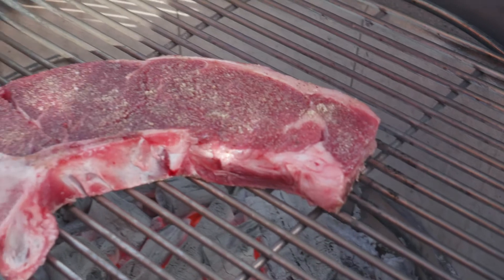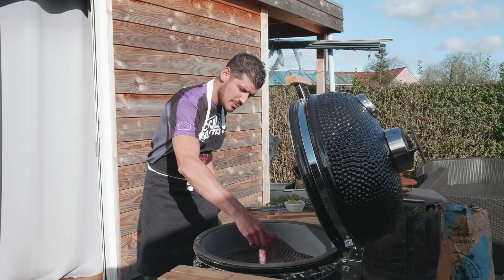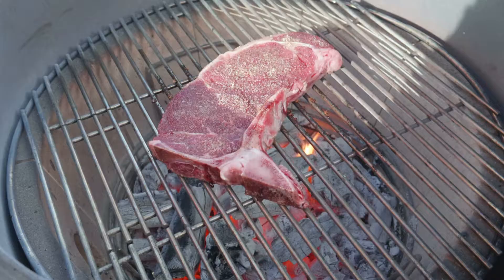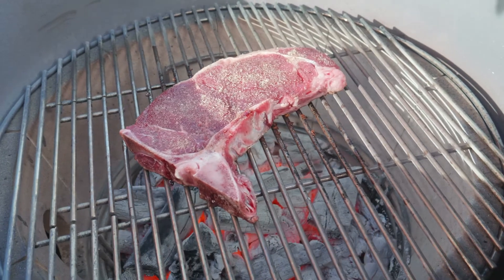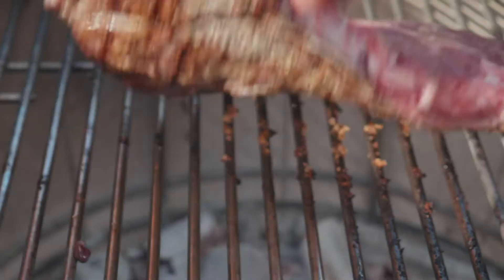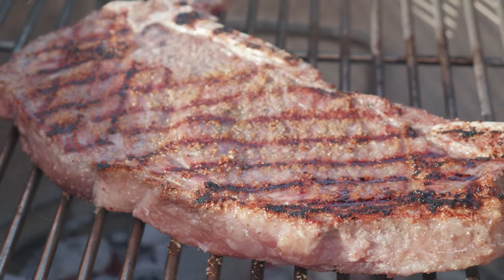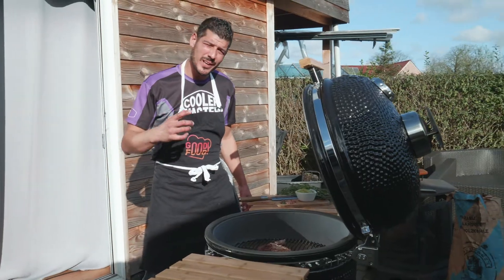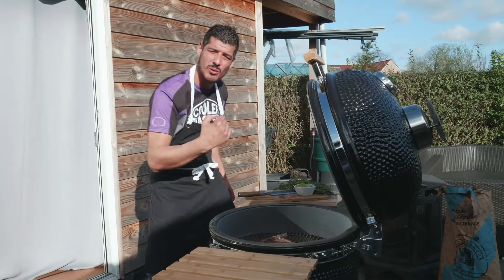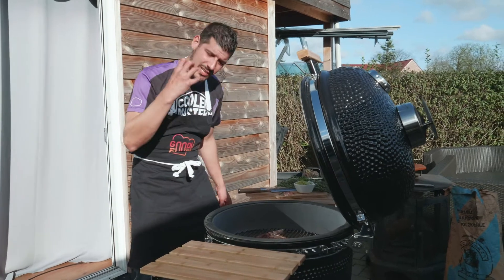We're gonna twist it one more time on the same side to give a nice grill marker on there. Make sure your grill is at least 300 degrees Celsius because you want to have a nice sear on there. So we're gonna twist it one more time for the nice grill markers.